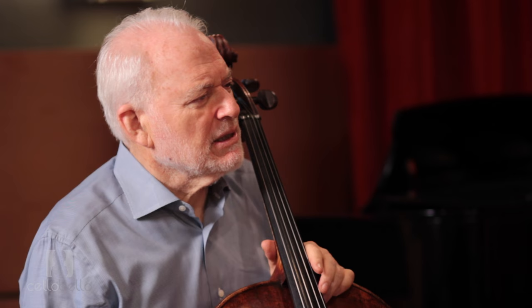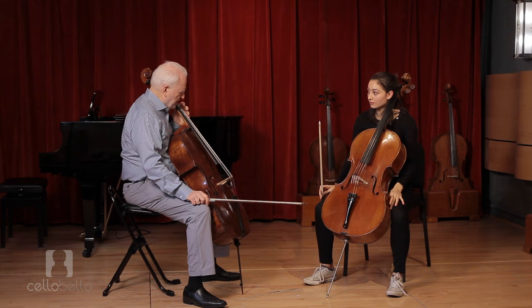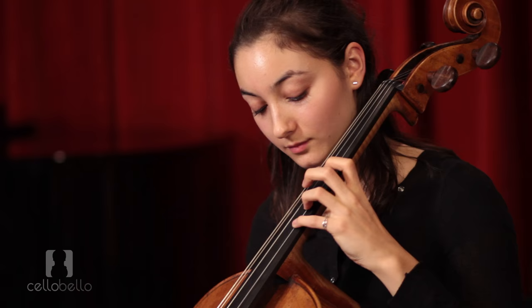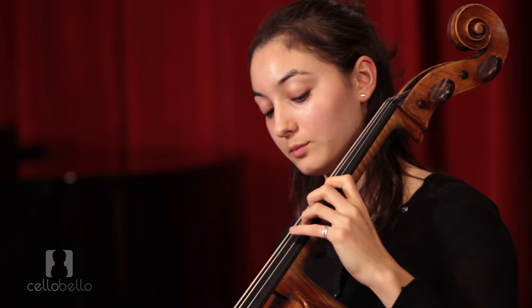Do you have any idea, when that fourth finger doesn't want to vibrate, why it's blocked? If you're out on stage and you notice your hand feels a little tight, what do you do? Is it because the other fingers are blocking it a little bit? Exactly, yes.